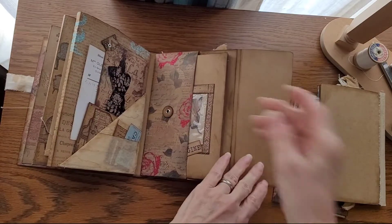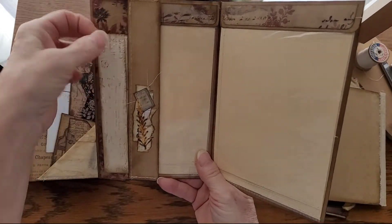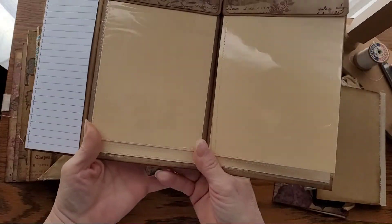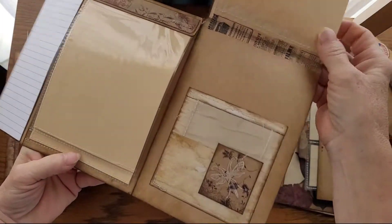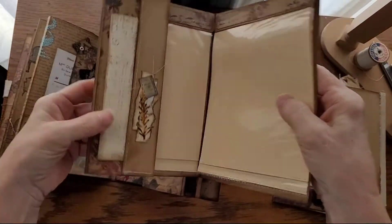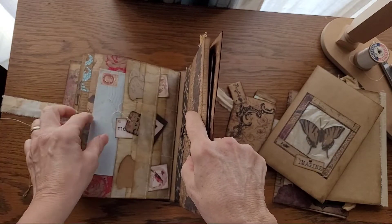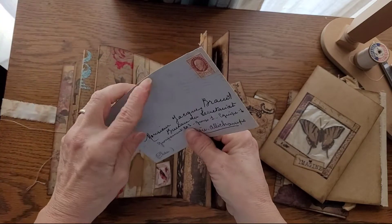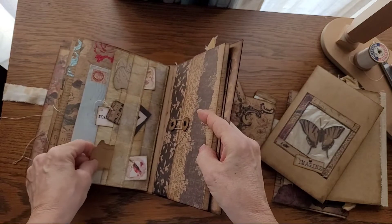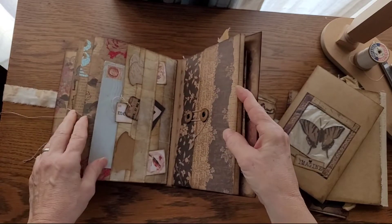Almost forgot to show you the backs of the envelopes. This one's more for pictures. This is an envelope with little bits and bobs in it — a journaling spot, a journaling spot, for pictures, for more pictures, pictures. A little tuck spot for perhaps a movie ticket or something. And on the back, this is another piece of original French ephemera, which is very old. It's open on the top and empty right now, but I may tuck a thing or two in there. I inked one and didn't ink the other, just so you could have whichever.